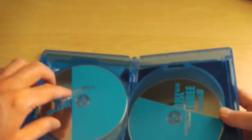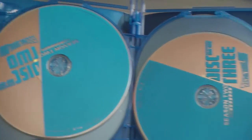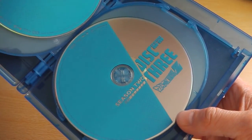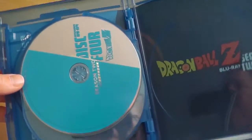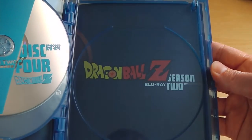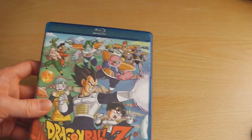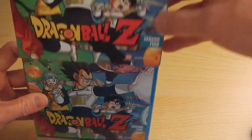First up we have disc 1 and then disc 2, moving over we then have disc 3, and finally on the other side we have disc 4. The actual artwork and design is pretty basic overall, but the artwork on the front and the card sleeve is pretty decent.